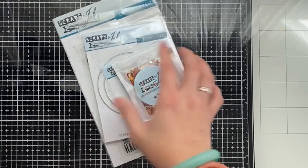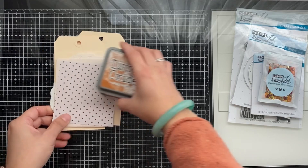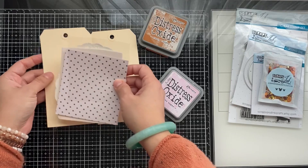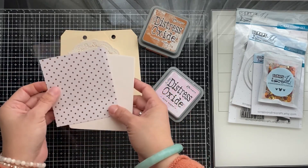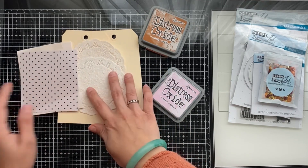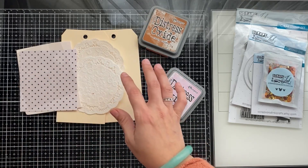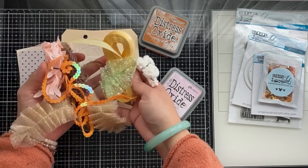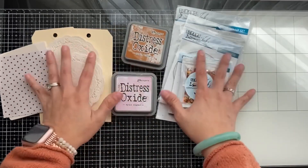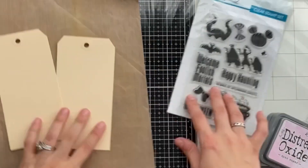I also want to show the other products I'll be using: distress oxide inks in Rusty Hinge and Spun Sugar, polka dot patterned paper, some acetate, fun foam, doilies, and tags. I'm also featuring some gold threading and fun fibers in colors that match the Pixie Dust collection. With that being said, let's get started!